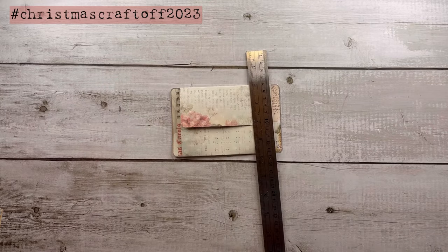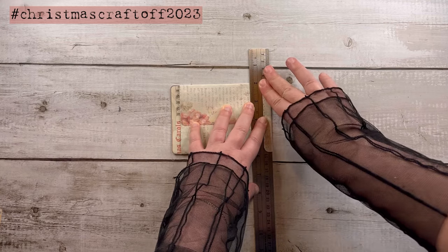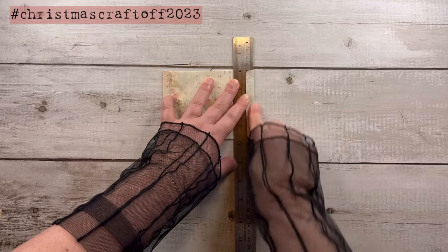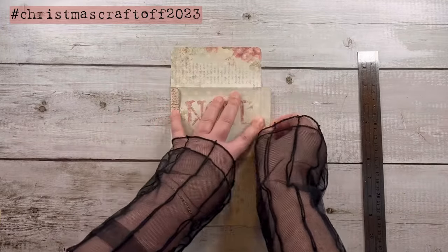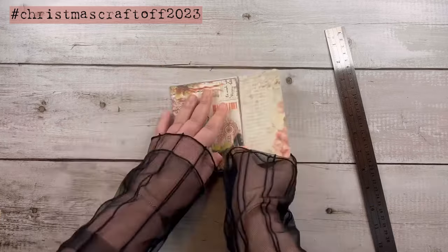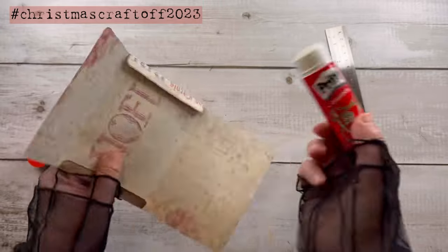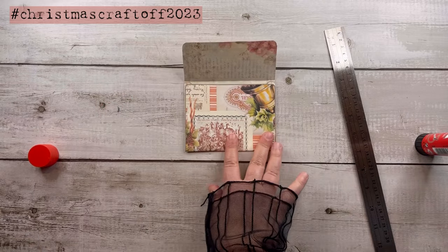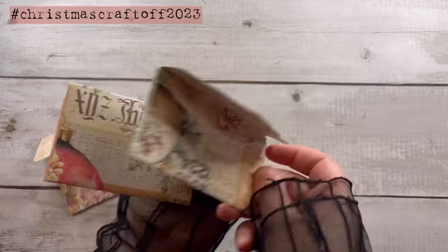Having the kit makes it easier, but it's not a must-have. So the first thing to do is create our envelopes from the kit. I'm using the ruler to help me, and then using my glue stick to put everything together. I've built all three envelopes the same way — we have the little ones and a bigger one.